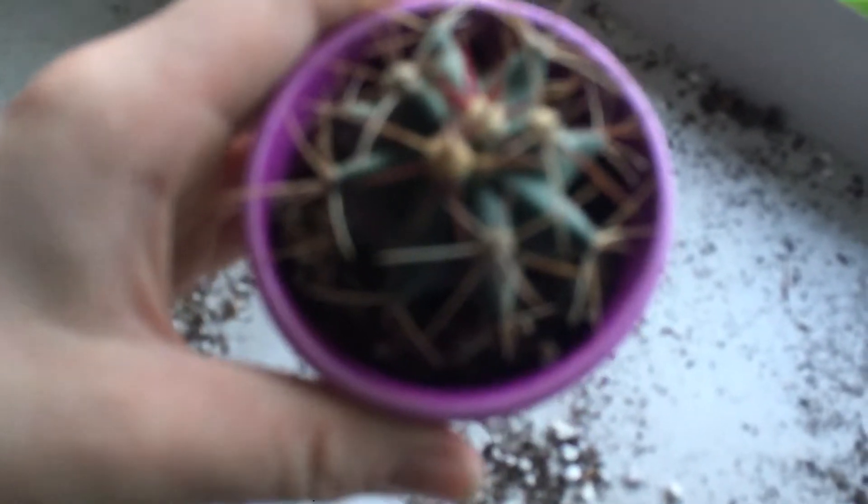Next, we're going to go over my drum cacti. Pretty sure this one's a drum cacti — I don't know for sure. It's a different one than the other ones I have. That's about as focused as I can get it. Tell me if that's a drum cacti in the comments.